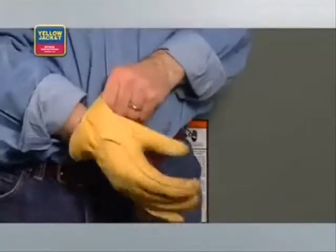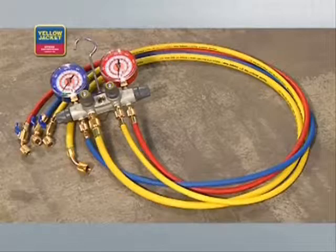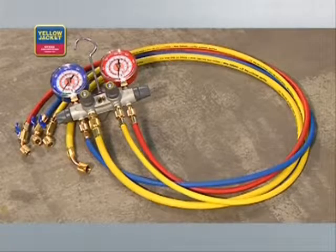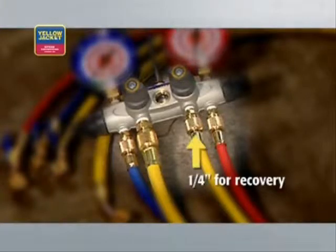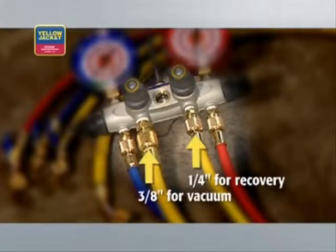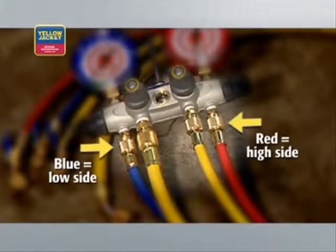So, what equipment will you need? First, you'll need a good pair of safety goggles like these from Yellow Jacket and a good set of gloves to prevent frostbite. Most technicians use a manifold set like this Yellow Jacket four-valve Titan with two center utility ports — quarter inch for recovery and three-eighths inch for vacuum — in addition to the blue and red low and high side ports. Make sure the manifold gauges are rated for the refrigerant pressure you're working with.